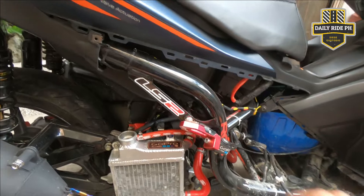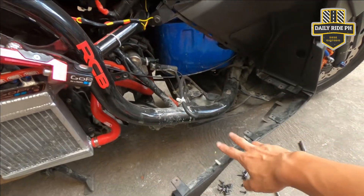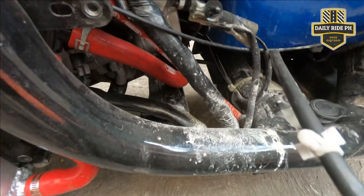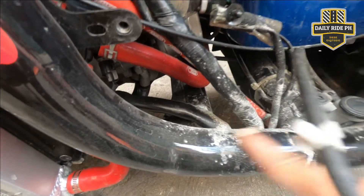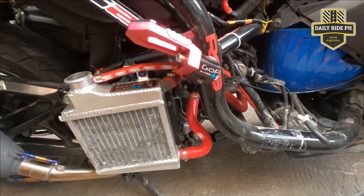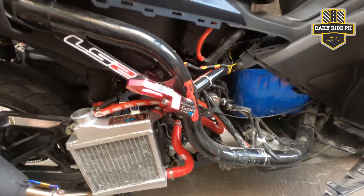So yun mga master. Natanggal na natin yung Zayfaring, tsaka yung footboard, and nabaklasterin natin yung side skirt. Dumi yun o, kita nyo, tumagas yung coolant. Kaya linisin din natin to. Kalas palit, tapos mag-aano tayo. Biblid tayo ng coolant. Alright, let's do this.